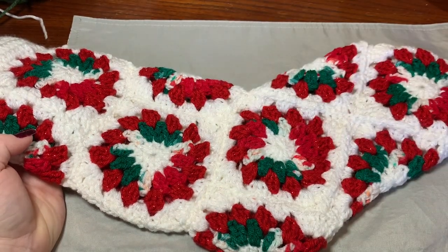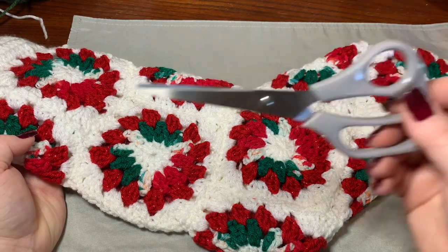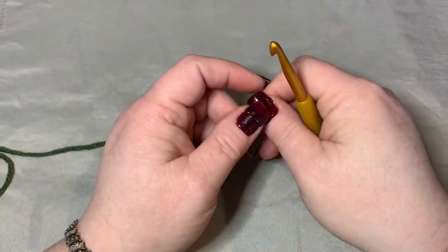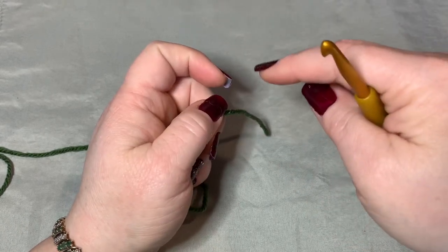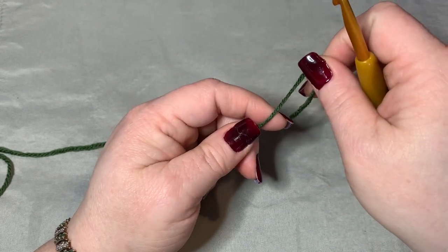You're going to need a 5.5 millimeter hook, a darning needle — or tapestry needle — which is definitely important because we're going to sew all these squares together, and a pair of scissors. Please like, share, and subscribe to this video. Hit that red subscribe button below and make sure you hit the bell so you can get notifications about future videos.